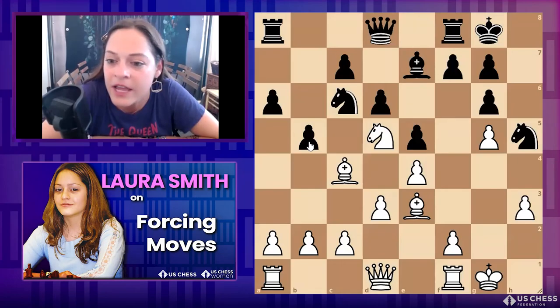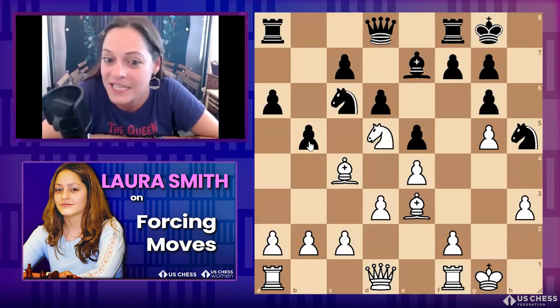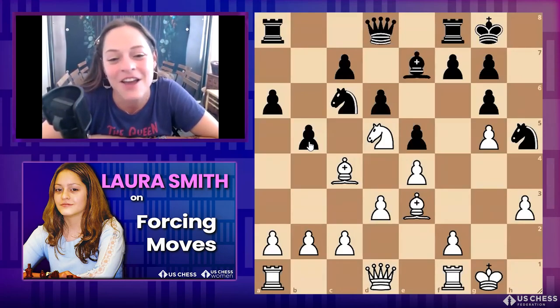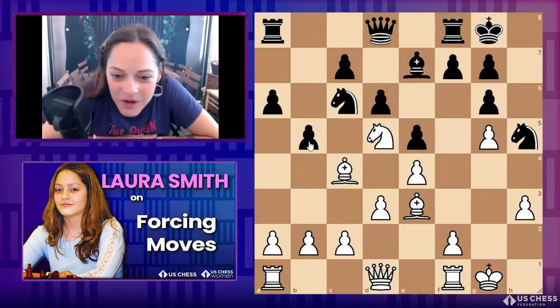These little things matter. If we brush them over and move instantly, we can find our position goes from even to objectively much worse. Even at the highest levels there's always a comeback, but save your pieces — those are your pieces. So talk to me in the chat and think carefully.